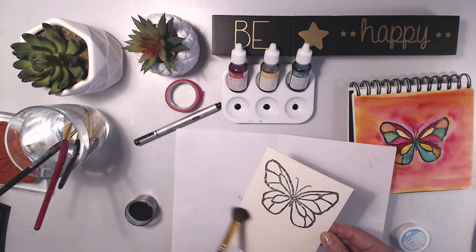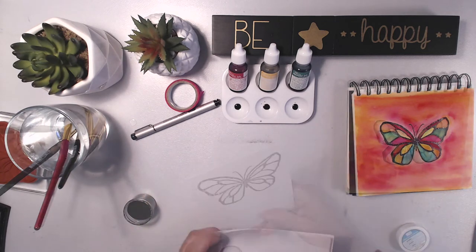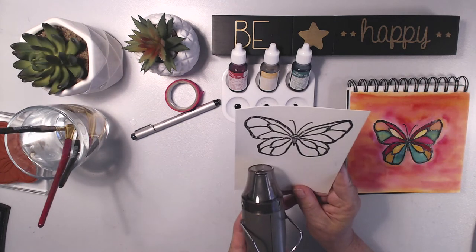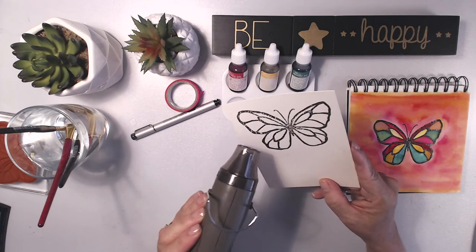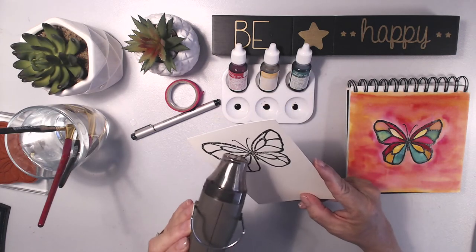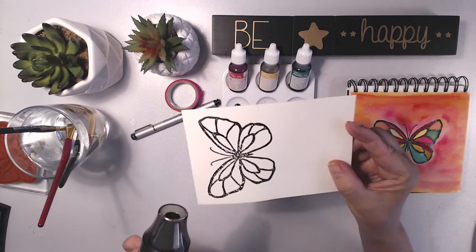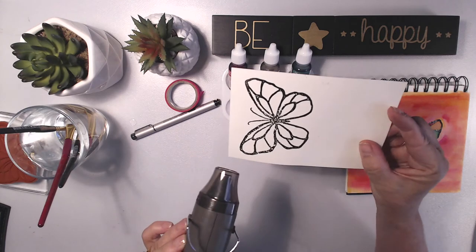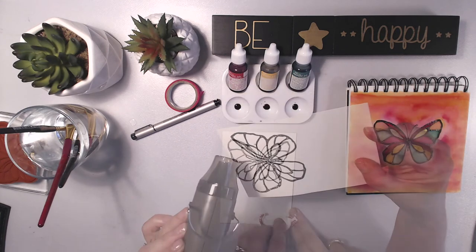I'm bringing in a brush to dust off all the excess bits before I start bringing in my heat gun. When you're doing this you'll notice that once it starts to heat up it will emboss fairly fast — you'll go from a very powdery look to that lovely shiny glossy look pretty quickly.